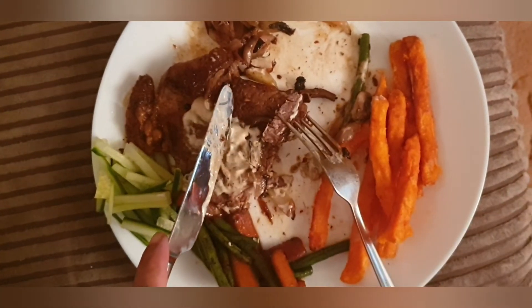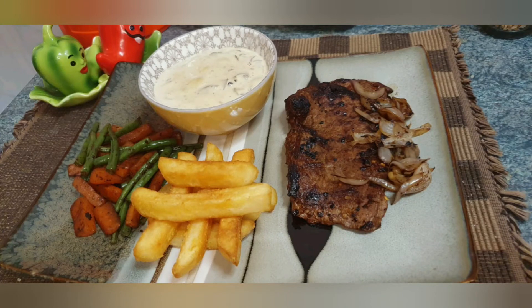If you like the recipe, please try it and share the recipe.